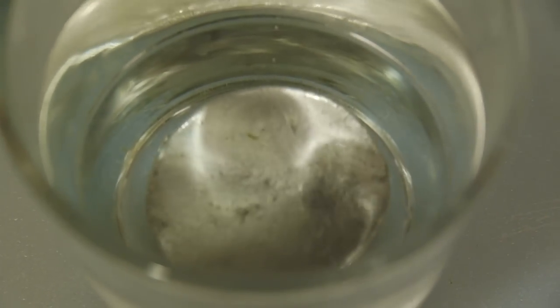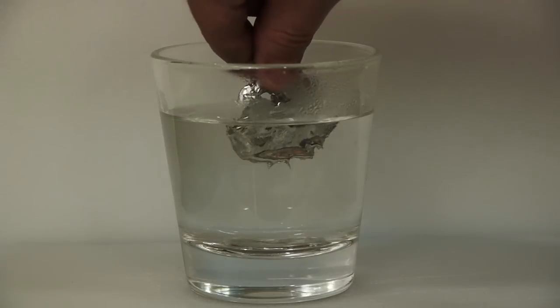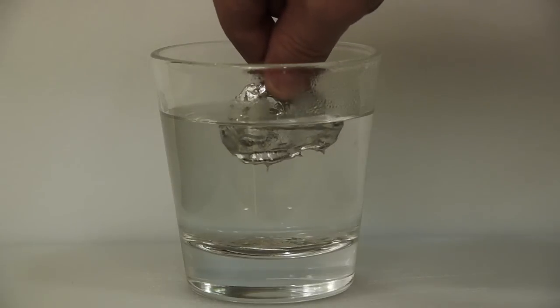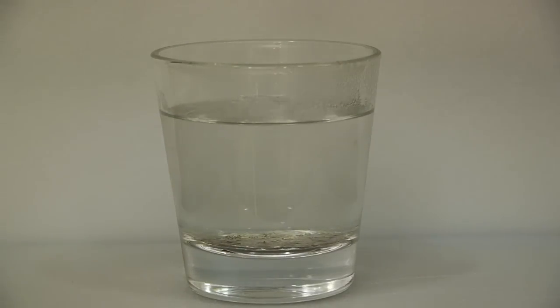For example, if we start by taking some 95 degree water, the gallium in solid form will start dripping down into liquid form once we dip it in. This creates a pool of awesomeness, or as T-1000 might call it, a mimetic polyalloid.